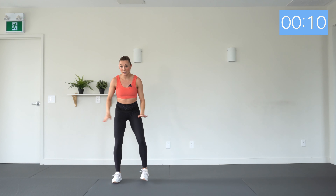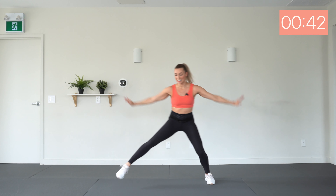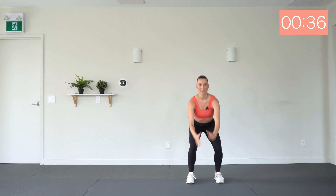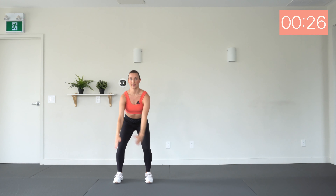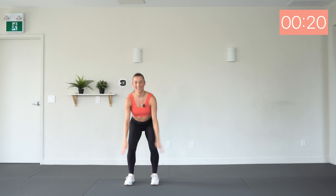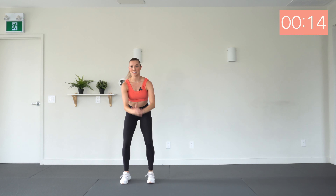Okay, next up — this is a fun one. We have slide, feet hip-width, squat, jump, slide, squat, jump. Low impact: slide, squat, slide, squat. Here we go — slide, explode. Good. This one doesn't have to be fast, just powerful on that explosion. Let's sink lower in those squats — come on, get those hips down.